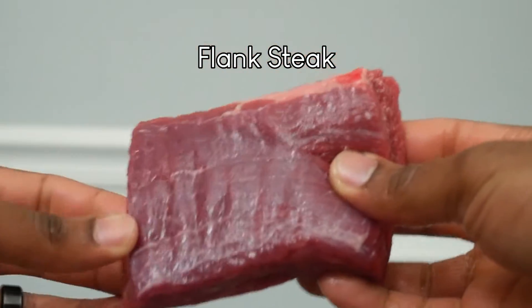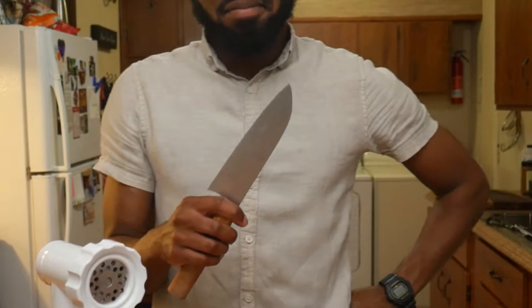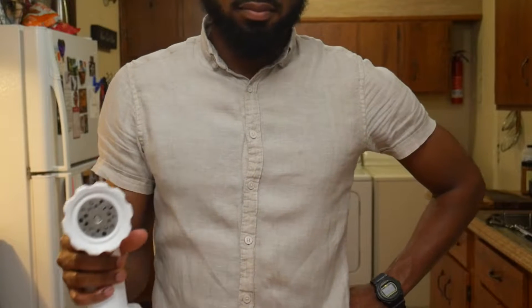With these puppies in hand, we should be able to tenderize this here flank steak — it comes from the cow's abs — without the use of a mechanical tenderizer like a knife or a meat grinder. But first, the background.